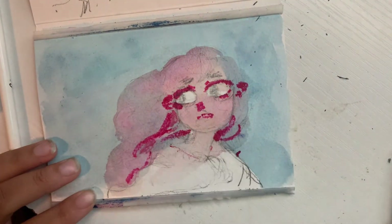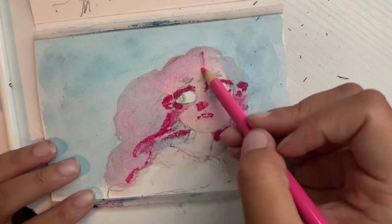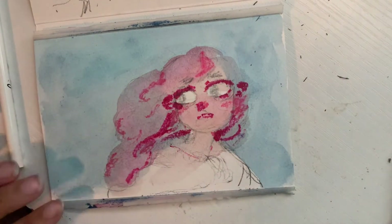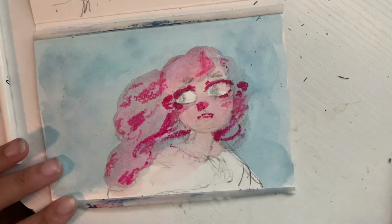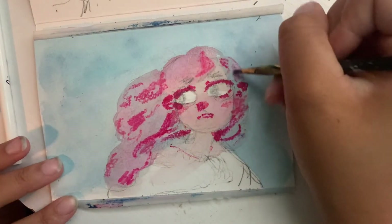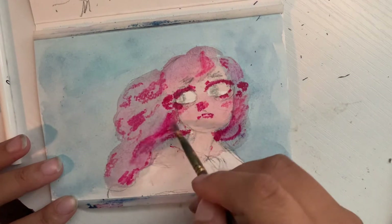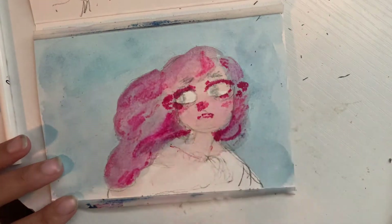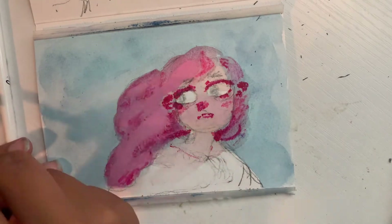Howdy! Welcome to this video — I didn't record the very start, but here it is. This is a little watercolor piece, and when I say little, I mean a small sheet of watercolor paper from a small watercolor paper pad. I'm doing this with watercolor pencils and then a little bit of Prismacolor pencils towards the end.